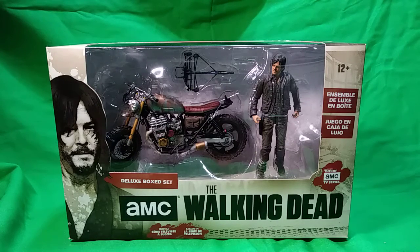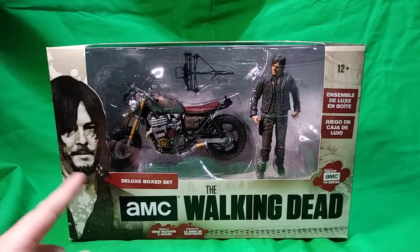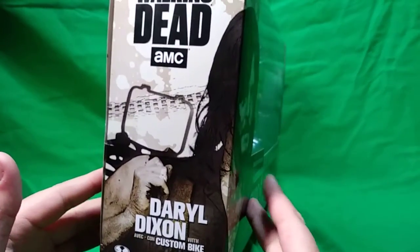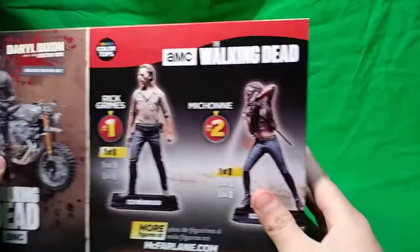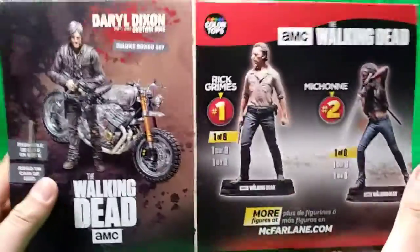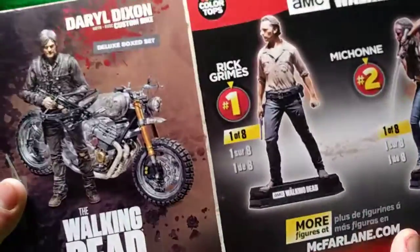Ages 12 and up. Up there we have a nice picture of Daryl from what I would say is Season 6B. On the side here you can see his crossbow - Daryl Dixon with Custom Bike. On the back we have the color-top seven inches, which are basically just statues, and a nice image of Daryl. You could call this Series 9.5 or Series 10 depending on which you want, because this was released before Series 10 was announced.